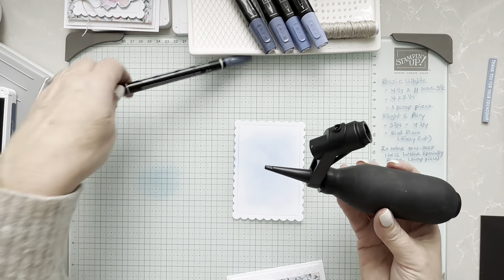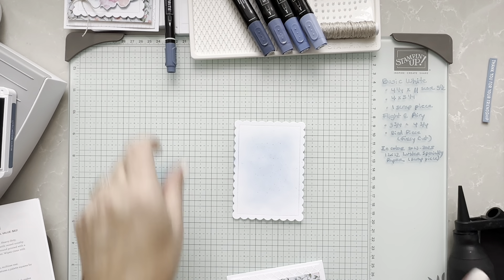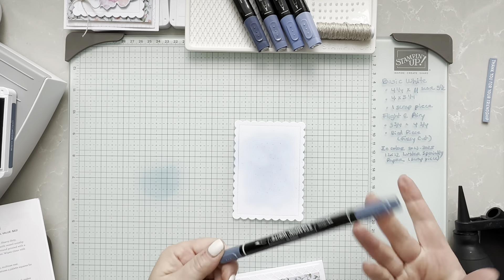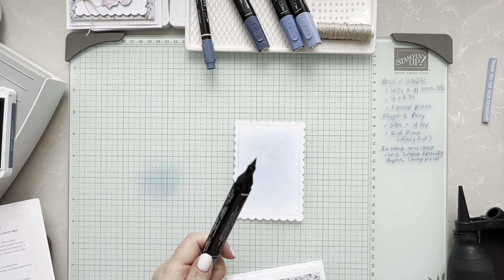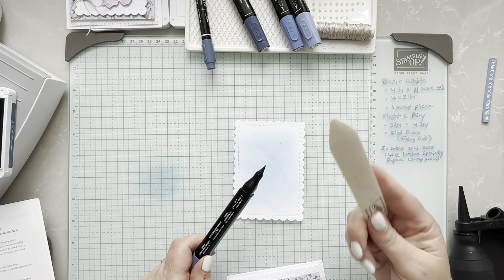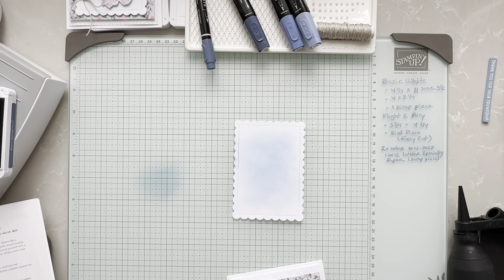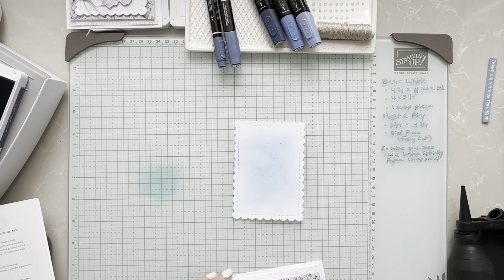For my next tip — I always get questions about it — it's the spritzer. The spritzer is an old tool that Stampin' Up! used to sell, and I always like to splatter some ink. If you don't have the spritzer, no worries, because you could do the same thing with the blends. The markers are not sold separately, but the blends are. If you don't have the spritzer, I suggest you just use your blend — this is the light Misty Moonlight — and tap with your bone folder. It does pretty much the same thing.